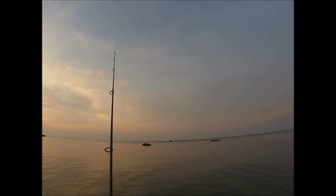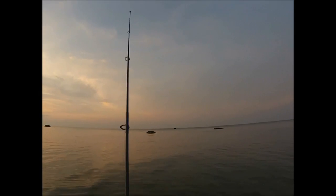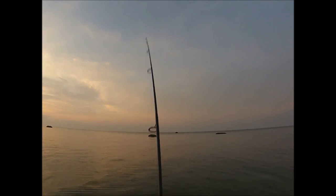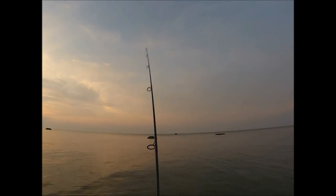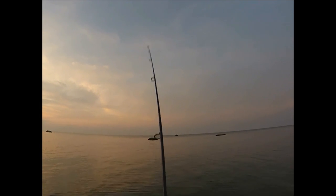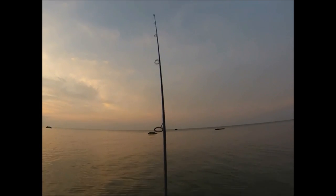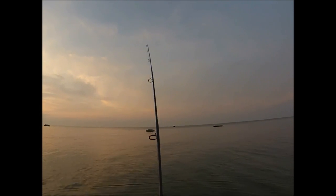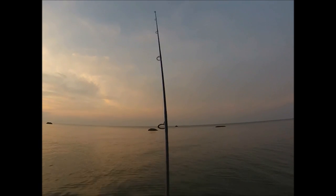The objective of a pencil popper retrieve is to pump the rod so that the plug thrashes back and forth in a zigzagging motion while not moving very quickly. This often somehow either entices or annoys the bass into hitting. The reason that you hold the line between your thumb and forefinger of the pumping hand is so that the line goes onto the spool evenly and doesn't form knots.